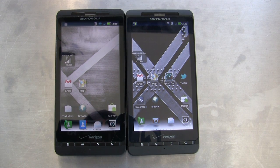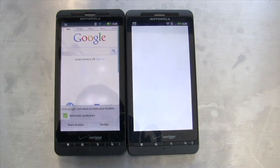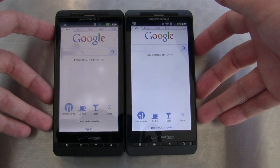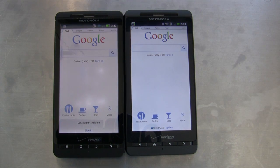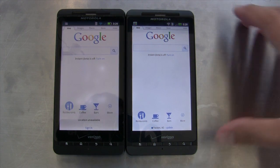The Droid X2 on the right has a QHD screen with an RGBW subpixel layout, meaning in addition to the three primary colors there's a white subpixel. That gives you power savings and sometimes a big brightness benefit, since a white subpixel results in more light throughput. There's also a white balance difference — the Droid X2's display is a little bit cooler, measuring around 7500K, while the Droid X was closer to D65, so a little warmer.